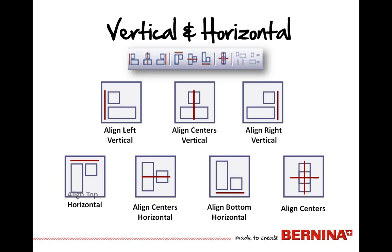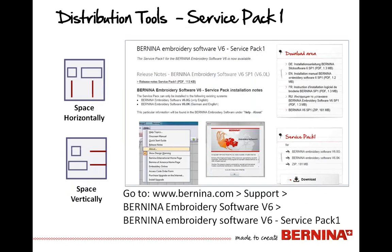Distribution tools are another great tool for helping us space out our objects either horizontally or vertically, using parts of the objects on screen as reference points. Now, if some of you are looking at your screen and say you don't have those distribution tools, they came out after the release of the software. It's been a fair amount of time since this service pack was released, but it's a service pack you can download from Bernina.com.